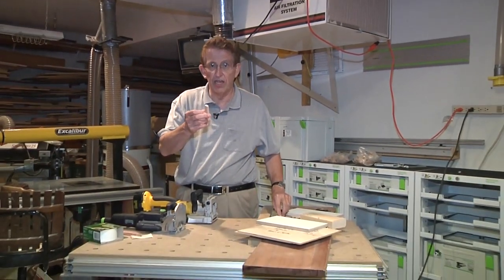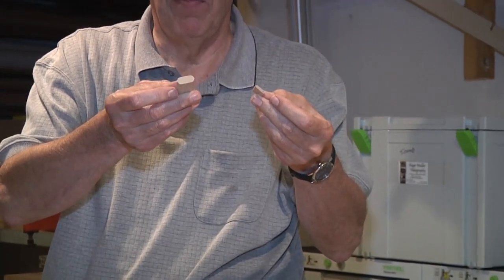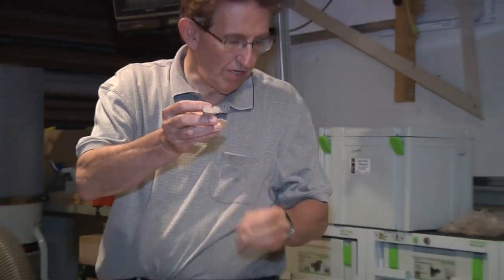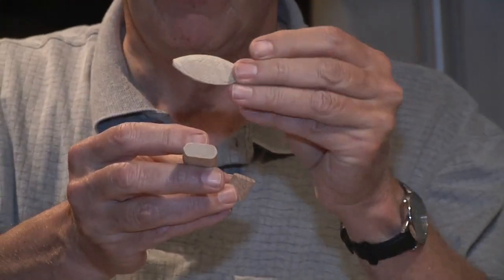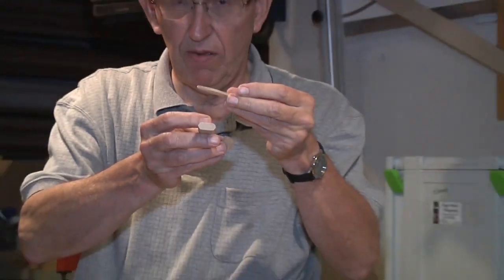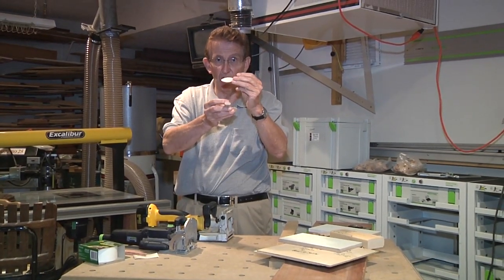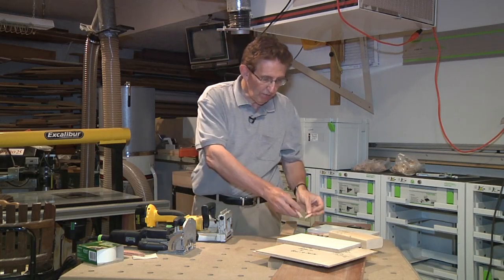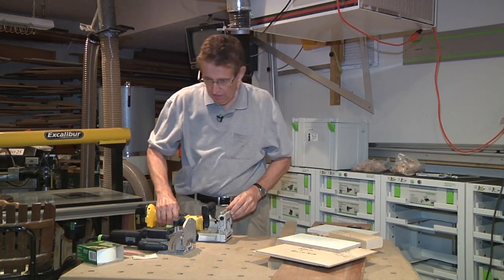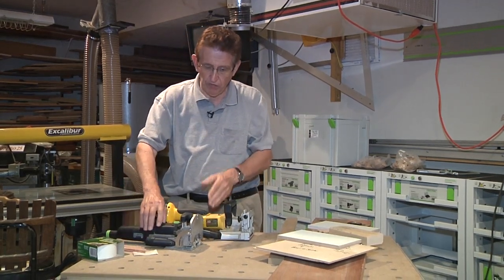These are available in assorted sizes ranging from four millimeters thick to ten millimeters thick. The biscuit joiner, the other machine, uses various sizes of biscuits that go into a slot that that machine is capable of machining, and its mechanism is very much similar to a saw, not unlike the curvature that you see here. If you look at the machines, they're very similar in appearance. They have a flat bottom and a raised fence set at angles.